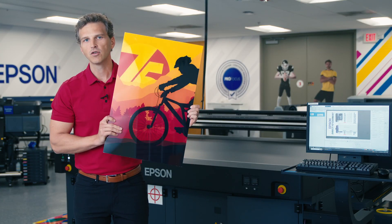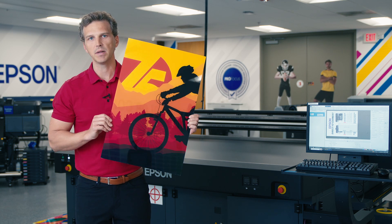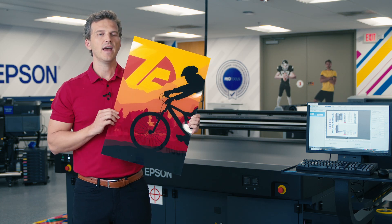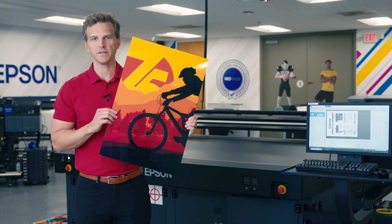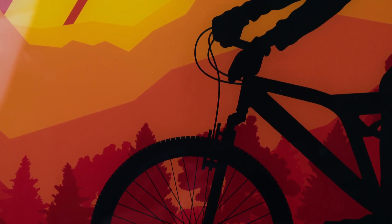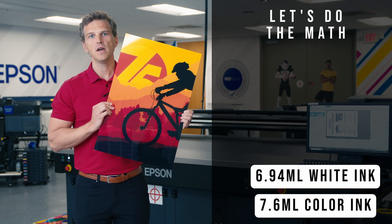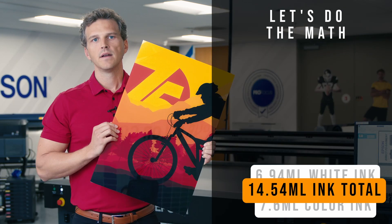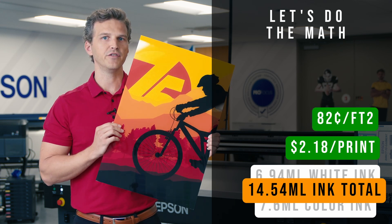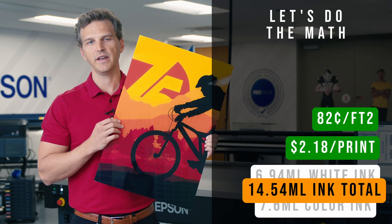Our final ink usage test is on acrylic. For this test we've printed with a full white underflood, meaning the entirety of the image has white ink laid below it. This is the most common white ink method for acrylic prints, as otherwise you would see through the transparency to the surface of the wall or wherever the print is mounted. We picked this file because it showcases the vivid red ink on the Epson Surecolor V7000. For this file we used 7.6 milliliters of colored inks and 6.94 milliliters of white ink, for a total of 14.54 milliliters. This 16 by 24 inch print costs $2.18 in ink total, or 82 cents per square foot — a good baseline estimate for acrylic or transparent surface prints with heavy ink coverage and a full white ink underflood.